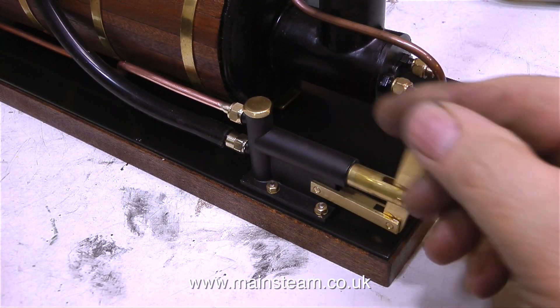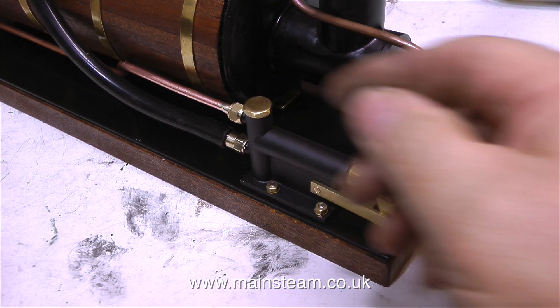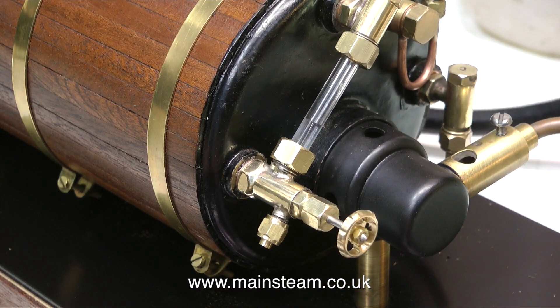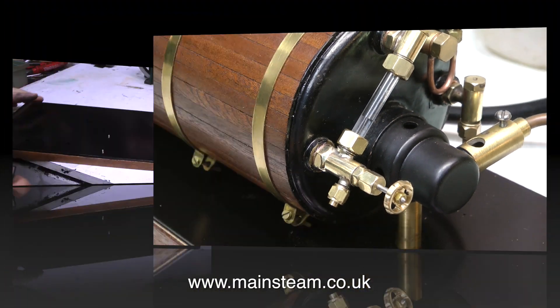And now it's time to test the pump. By moving the pump back and forth for quite a long time, I managed to get some water in the boiler. That's the boiler, burner and hand pump part of the job completed.